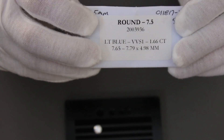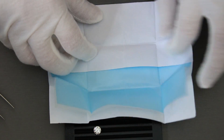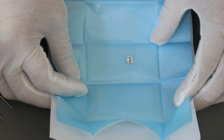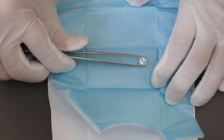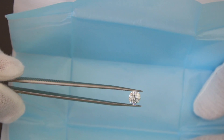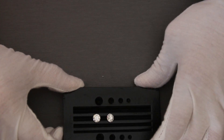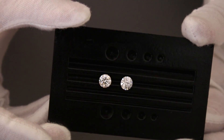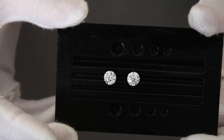Here's the Amora gem with those same specs. I'll put it right next to the GIA certified diamond so you can see what they look like next to each other, and I'll show a closer shot after I take out the certified moissanite.